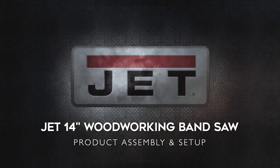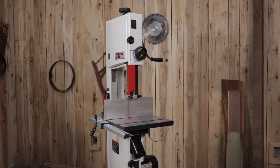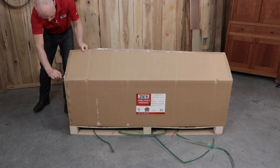Today we'll be demonstrating the product setup for the JET 14 inch woodworking bandsaw. Be sure to reference your instruction manual for important safety instructions, unpacking tips, and cleanup prior to assembly. Once you have the tools required, you're ready to get started.